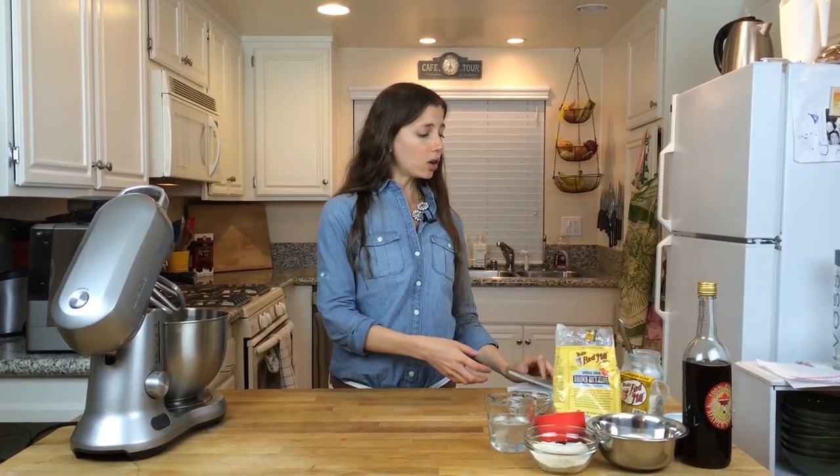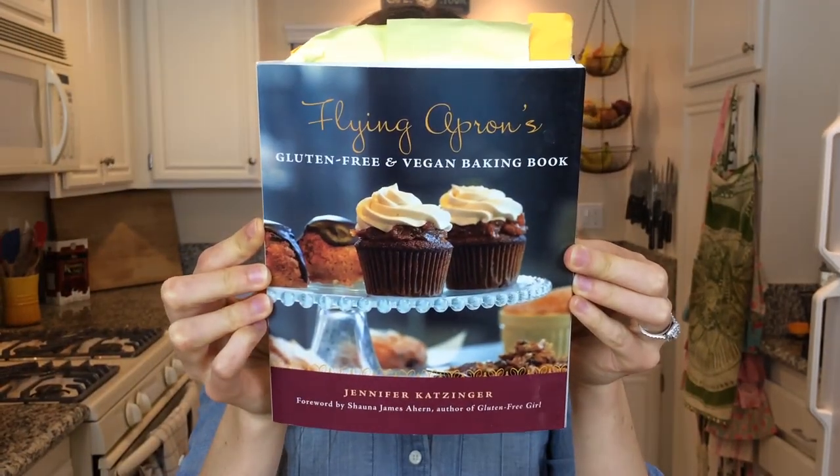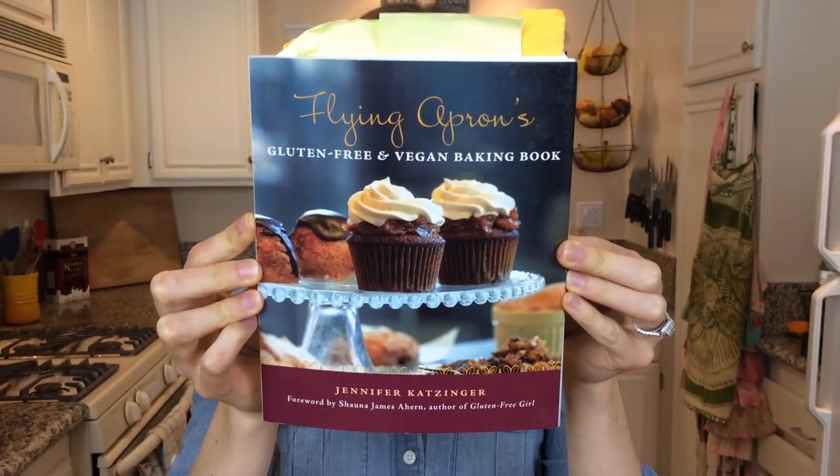This vegan and gluten-free pie crust is from an awesome book called The Flying Apron's Gluten-Free and Vegan Baking Book. I love it. I get a lot of my bread and pie crust recipes from it and I just do a little adapting to my tastes. So let me show you how to make this pie crust.